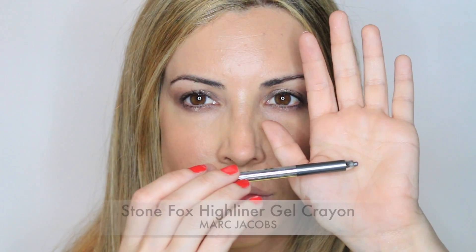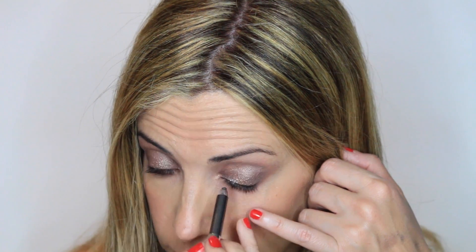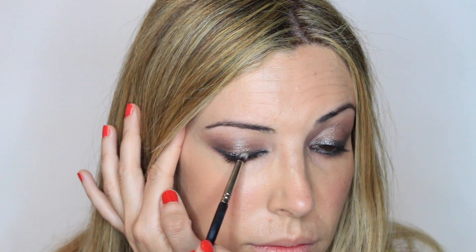I'm taking a bigger blending brush to integrate all the edges and blend everything together. Then I'm applying an eyeliner with a metallic grey color on the waterline and really close to the lash line, also on the lower lash line. Then I'm buffing and smudging everything together so there's no hard line. We have to push really softly with the brush onto the eyelids for this look.